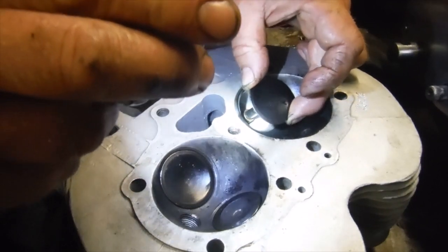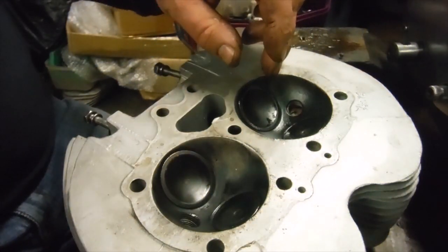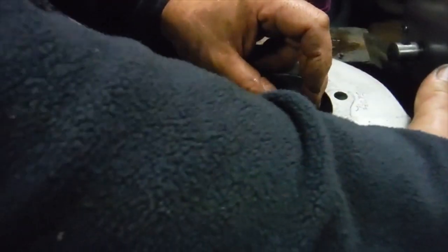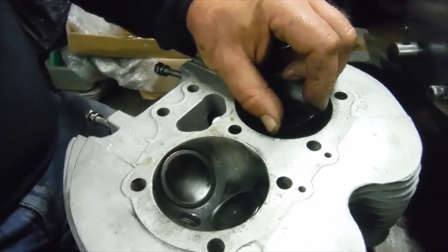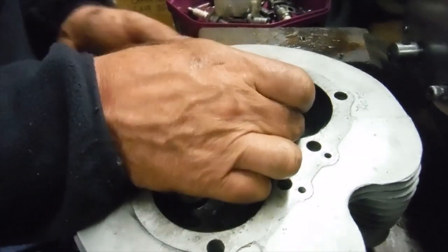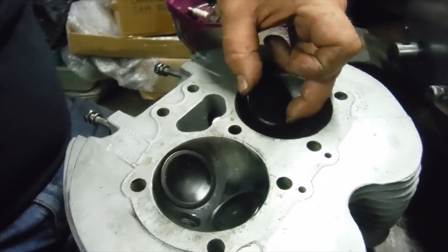Those two inlet guides could well account for quite a lot of noise - slamming and clattering around. Interestingly, the exhaust valves are a much better fit in their guides. You want a little bit of play in exhaust valves because they get so much hotter, and that's not alarming. But the play on the inlets is usually tighter than the exhausts - this is very much the other way around. That's a hell of a lot of play, so we're definitely going to be looking for two inlet valve guides at the very least.